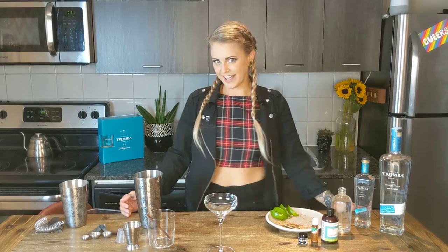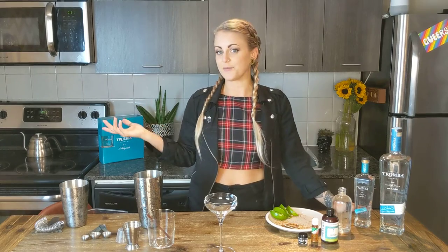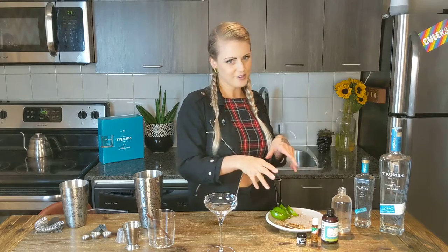Hi everyone, this is Juki from Tequila Tromba. Today we're going to be making a Tromba margarita out of a cocktail kit, but we're going to do a special version. From now to November 7th, just to celebrate Halloween and Day of the Dead, we're going to add a spooky component into the margarita — I'll keep that for later.